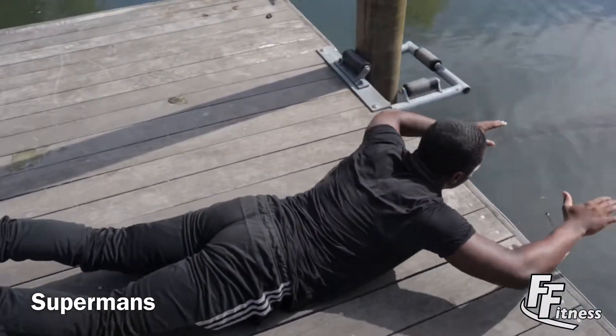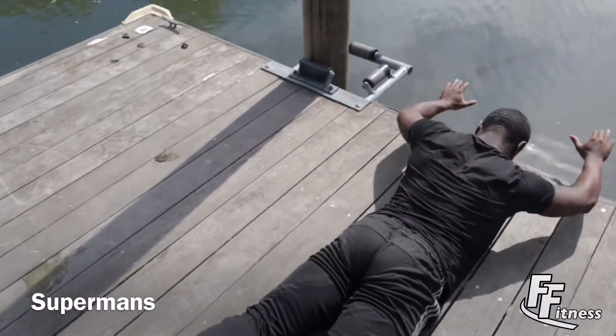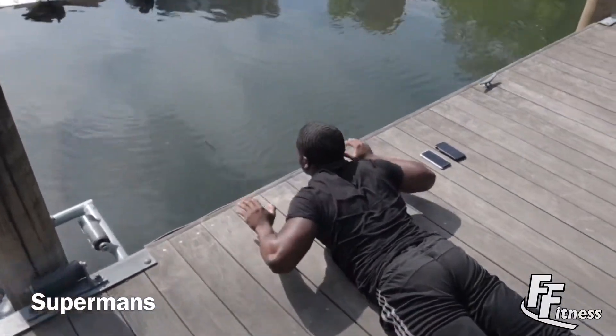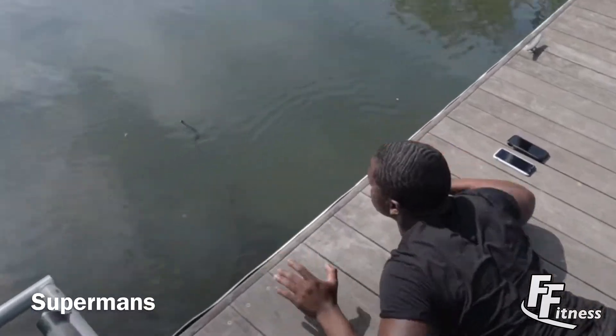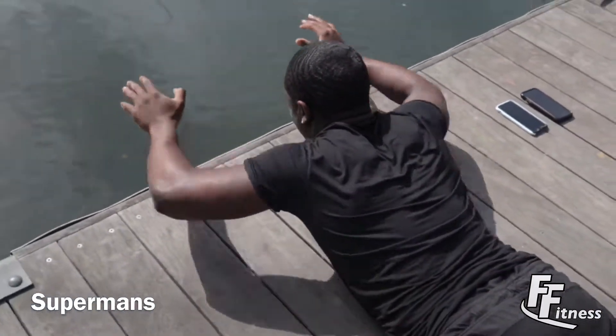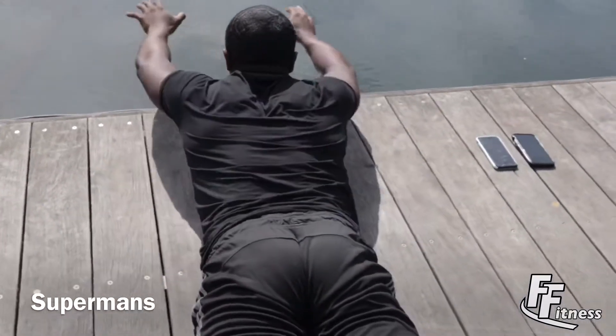Next we have supermans. Move your shoulders as if creating the letter M. These are good for your deltoids and your back muscles.